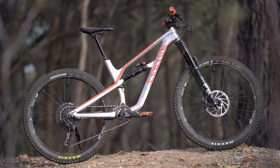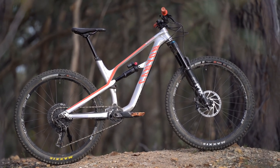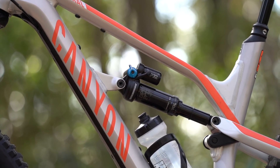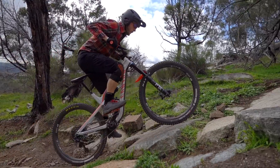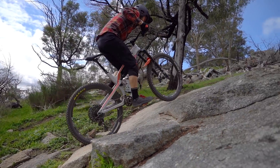It gave the Spectral a little bit more efficiency under pedaling, but it also helped with the dynamic climbing position by lifting it out of its travel and helping to push your weight a little bit further over the front wheel. Even still, I was reaching for the blue compression switch on the rear DPX2 shock quite a lot. It's got open, medium, and firm positions on that blue lever.